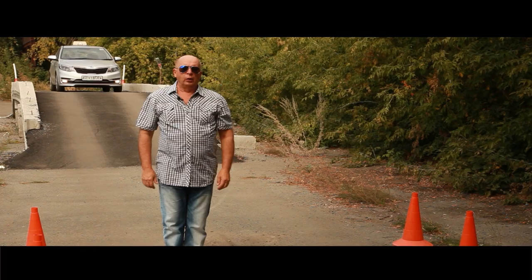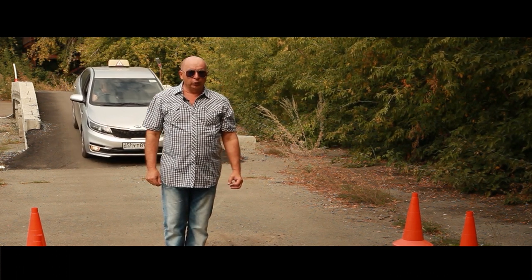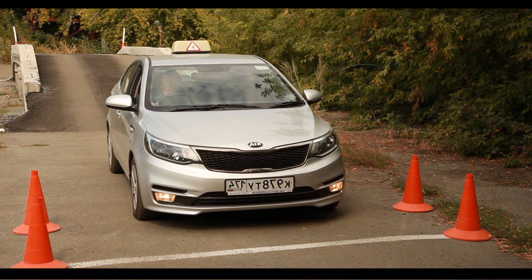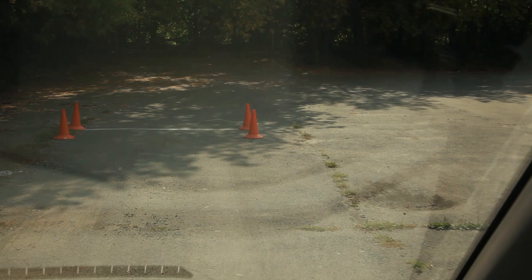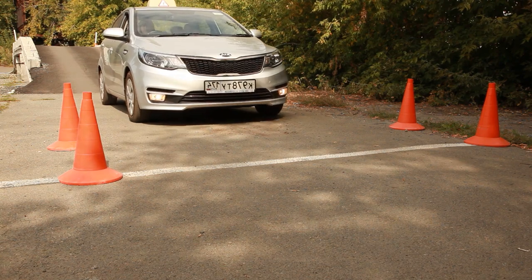Students often ask how to stop near the curb without breaking the bumper of the car. This lesson covers that topic, starting with learning using markup. You stop seeing the line if you look strictly straight ahead through the front window. Do not try to see the bumper through the windshield — it will be completely useless.